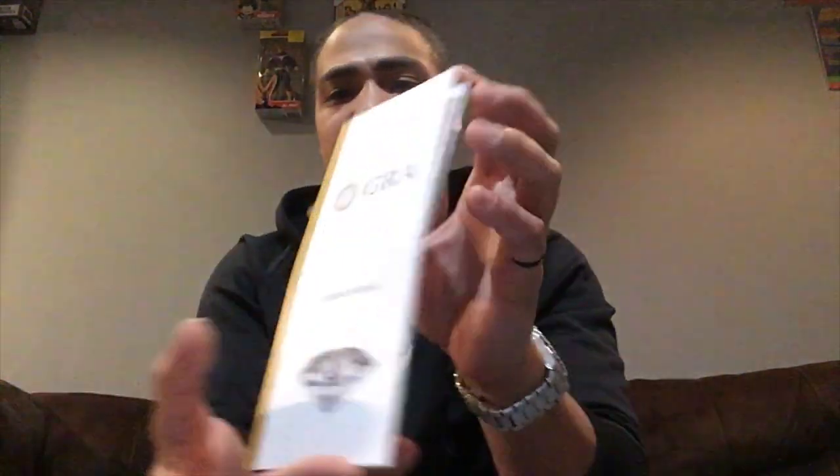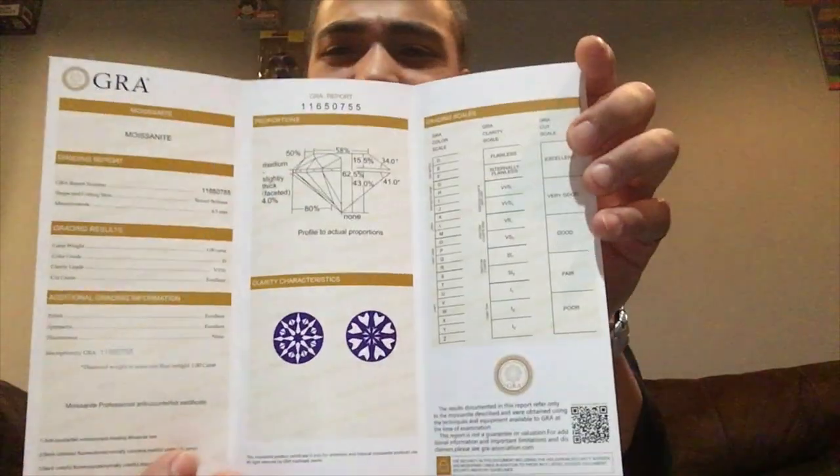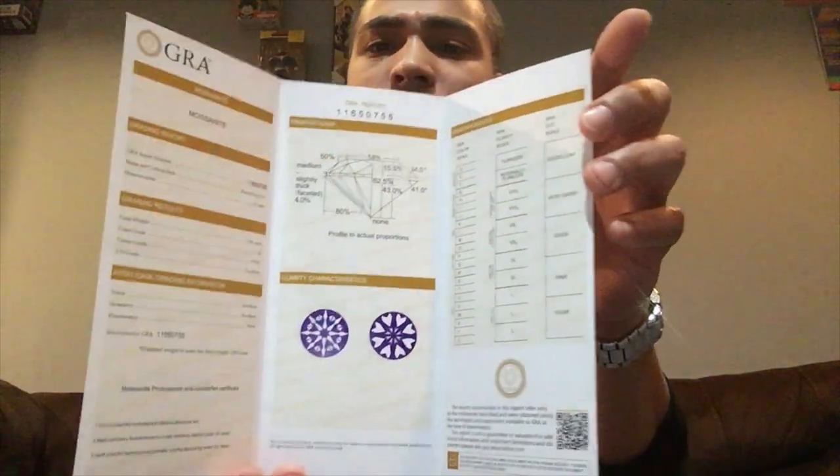I should have done this from the beginning — this would have been really something. Check it out — now you can see it. Look at that hit, look at that hit! I don't even have my ears pierced and I wish I could throw these things on. The only other thing I have to show y'all is this is the GRA certified papers — this is how they come, to show you your diamonds, your quality of your moissanites, and all that great stuff.